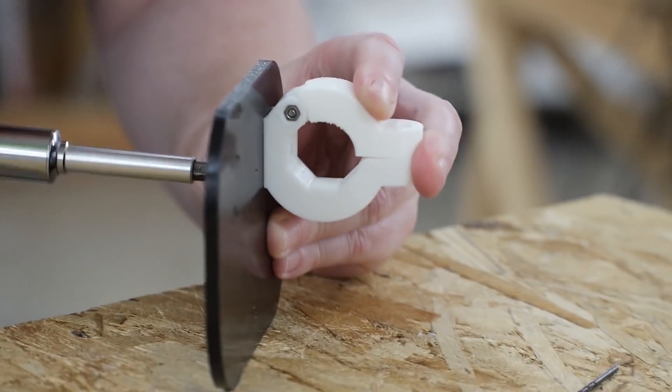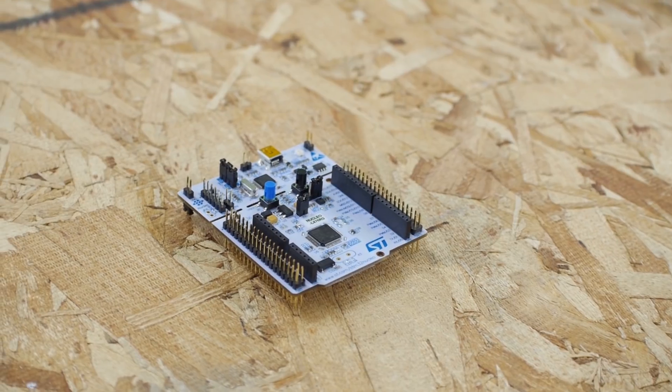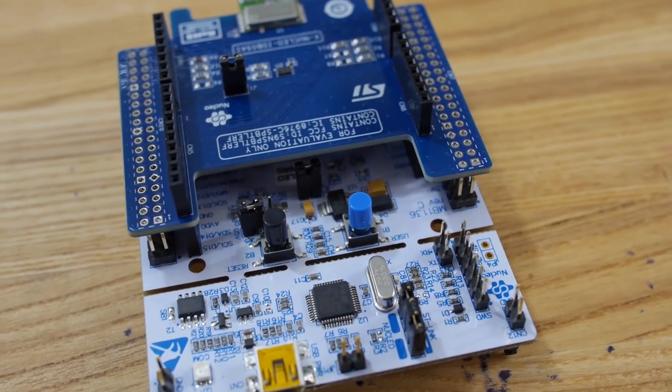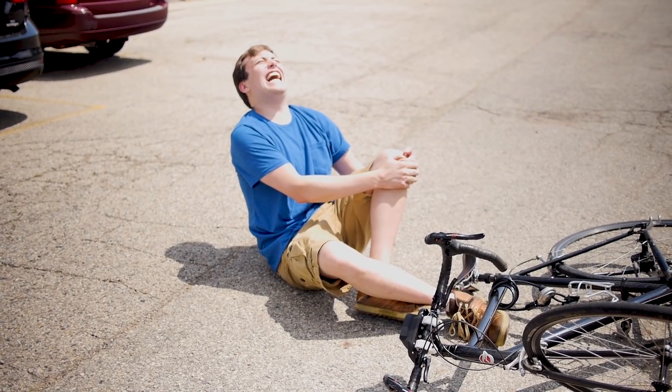In our previous episode, we began working on the IoT on Wheels design challenge for Element 14. We started working with the ST Microelectronics Nucleo64 dev board along with the low energy Bluetooth module. In this episode, Mr. Badley is going to come by and show us the app he's come up with, and we'll button everything up and take it for a test.